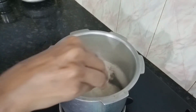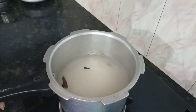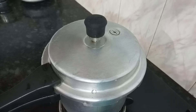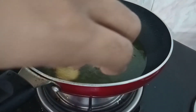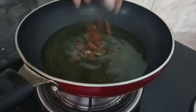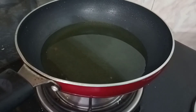We will mix it on the plate and mix it on. If you have to cook the bowl, you can cook it on the plate. We will cook it on the plate.